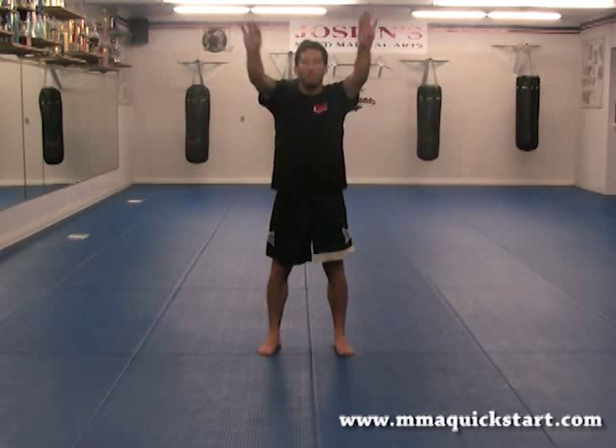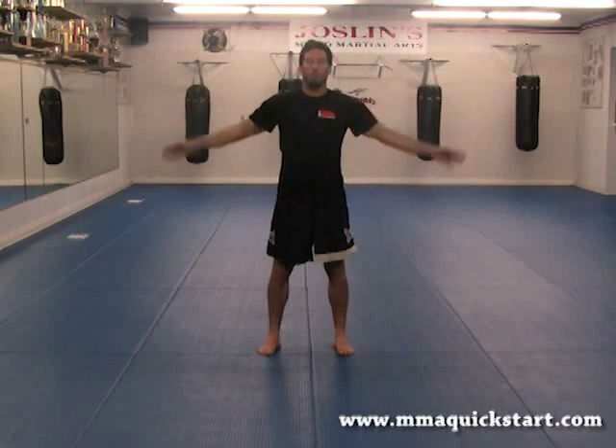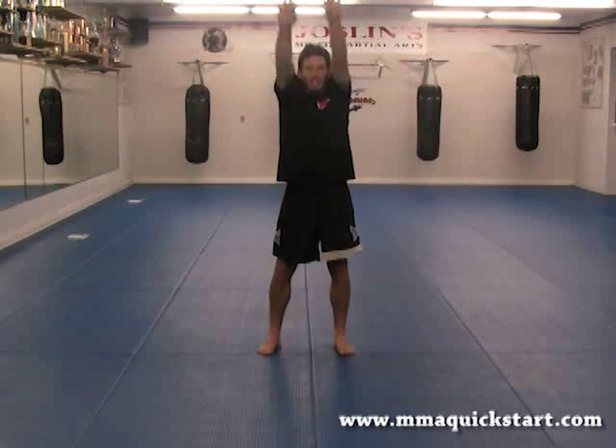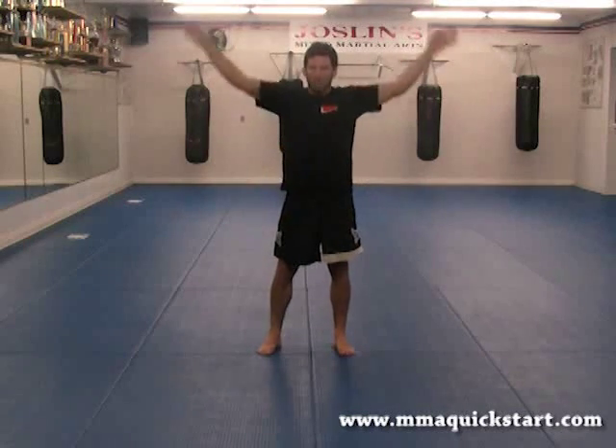Now we're going to move to the arm circles. Forward one, two — try to put your biceps close to your ears, here's three when you do this one — four, full range, five, six, seven, nice and loose, eight.